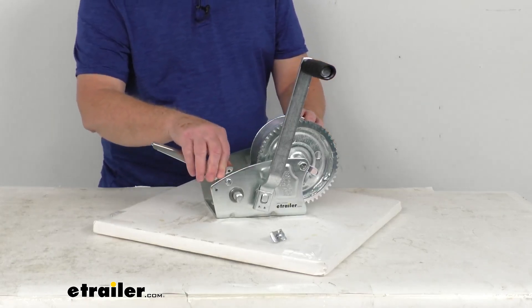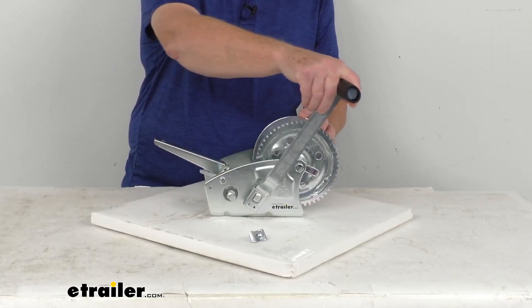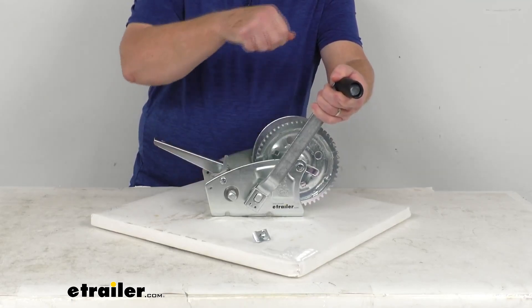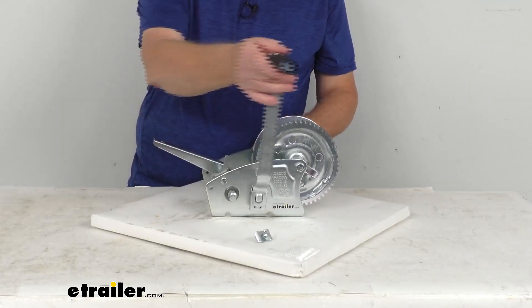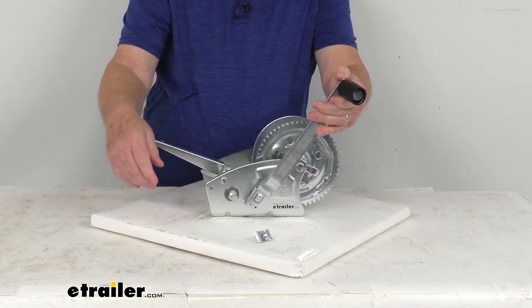The one-way design also allows it to ratchet or freewheel. Right now you can see we have it in the ratchet position. If you flip it over, it allows it to freewheel. And when you click it back, it puts it back into the ratchet position.